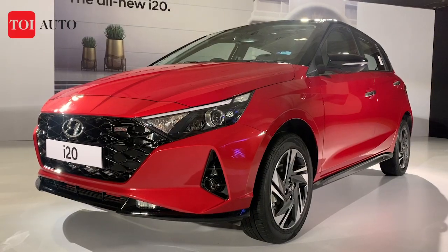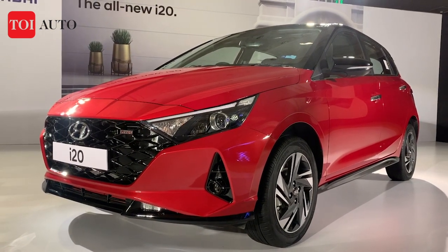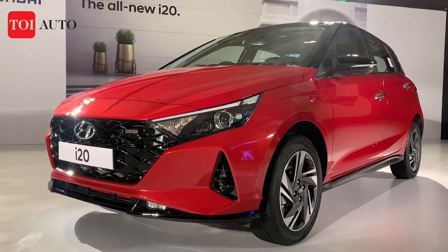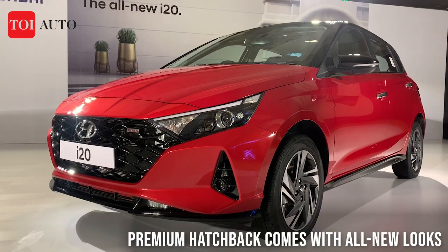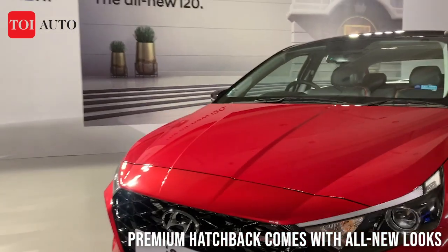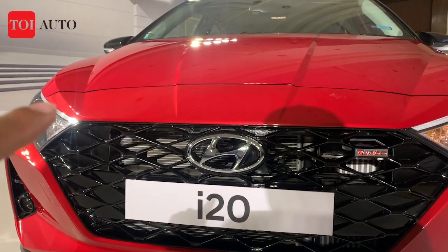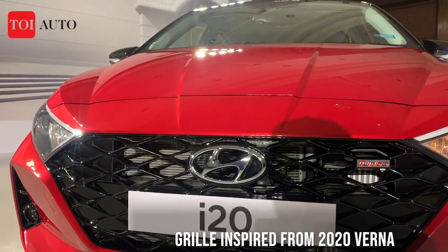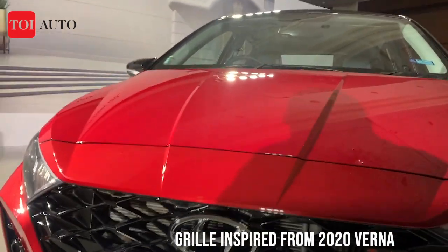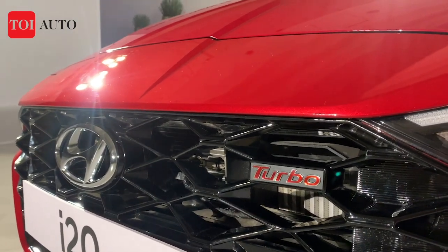Looking at the design, this is a radical change with a lot of inspiration from the bigger Verna and also the Hyundai Aura. The grille is much like the Verna — angular in design with pointed ends. This is the turbo variant, so you have the turbo badging right on top of the grille.